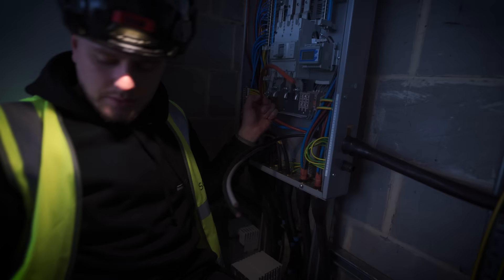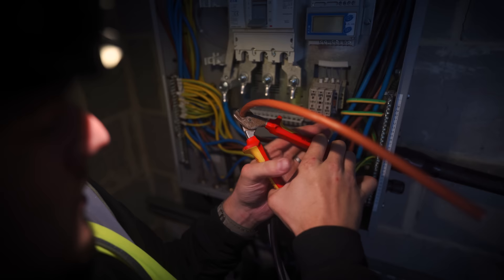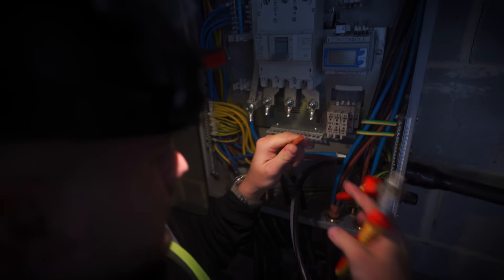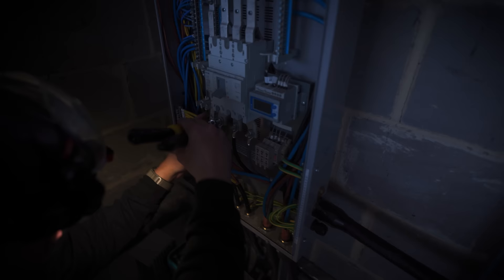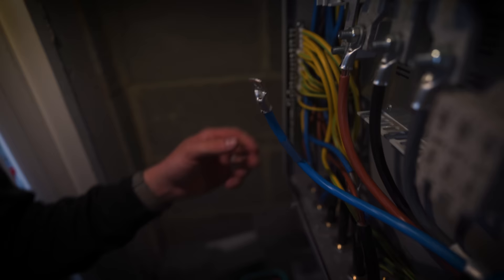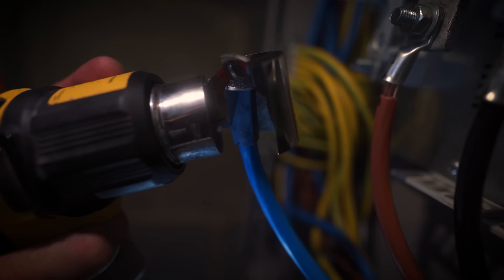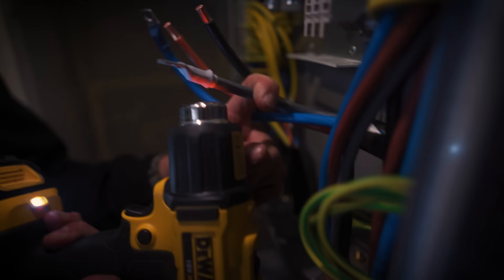Stripped about there. There's my step cut — there we go. So we're stripping about there, which means you want about that much cable. The old Chinese crimpers — they are actually alright.